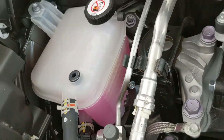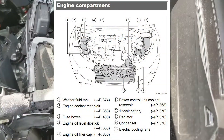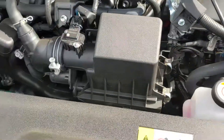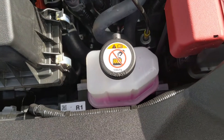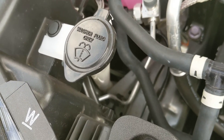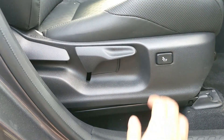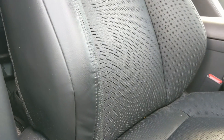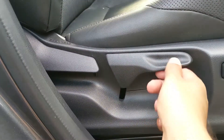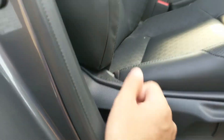Under the hood we have our fluids, our fuse box, more fluids, engine battery. That's for your windows and that's your oil. For the front seats, you have this thing which moves the seat forward and back, this one goes up and down, and this one just reclines the seat.